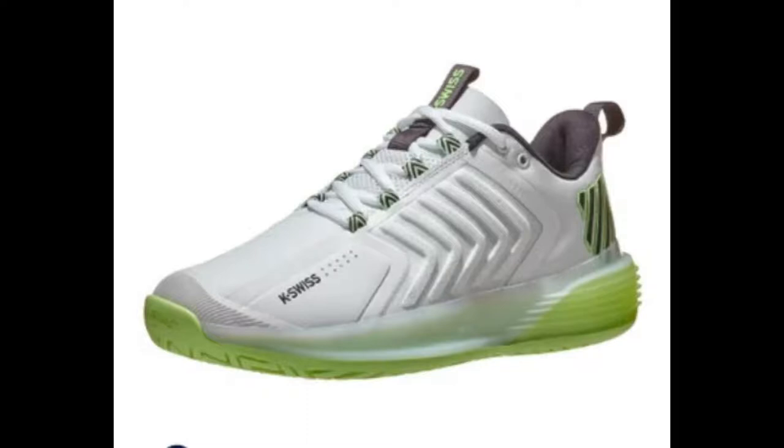Looking at this Ultra Shot 3, the shoe is totally different now. Wow. The retail is $145, but Tennis Warehouse is selling it for $130. I think it's because $145 is pretty steep, so $130 seems more reasonable in my opinion.